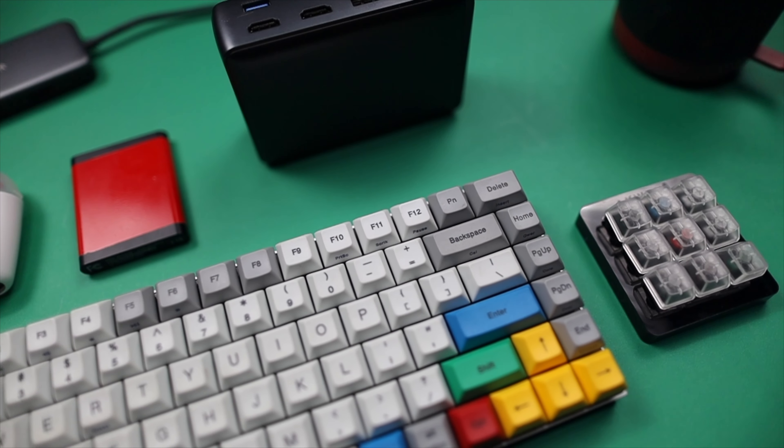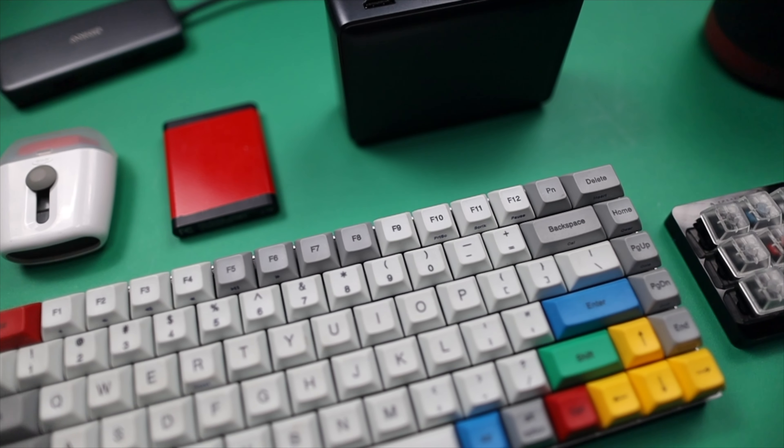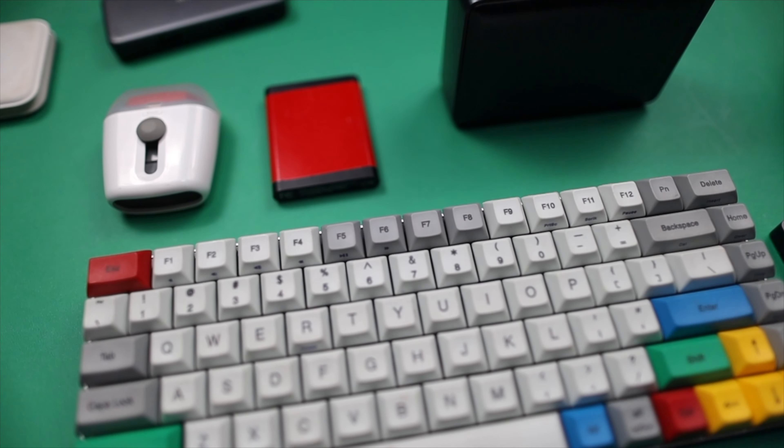I bought Apple's MacBook Pro M1 Max, the fully maxed out 32-core 64-gigabyte edition the day it came out. In this video I'm going to run through the best accessories I found using with that MacBook to get the absolute most out of this beast. Let's get started.